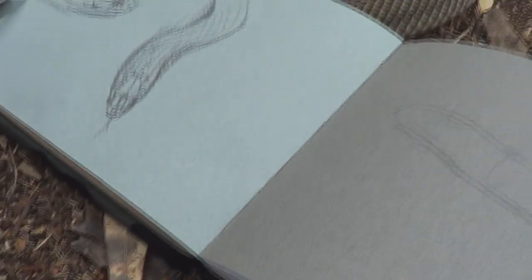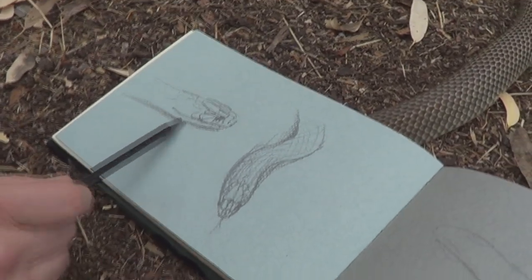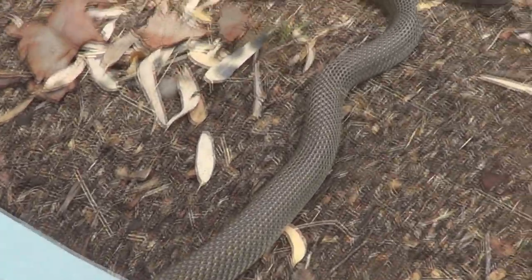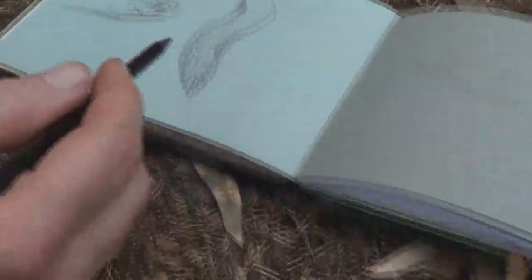Oh dear, where's it gone? This is the first for me — I've never had a snake under my sketch pad before. I'm just pressing very, very gently, because if I put any pressure on its head now, it could get really angry. And the last thing I want is an angry king brown snake.